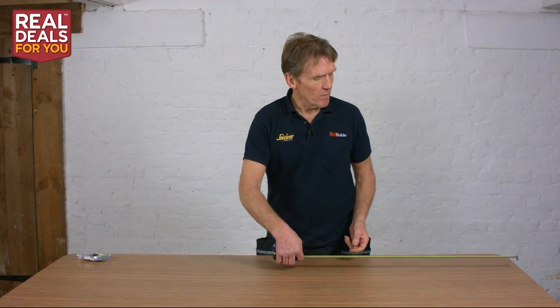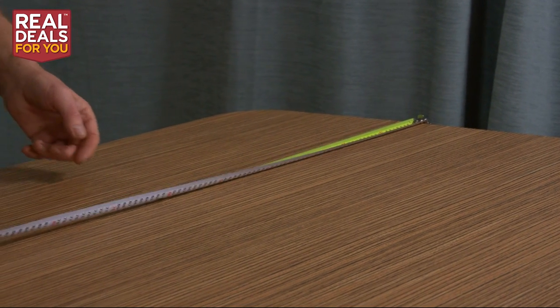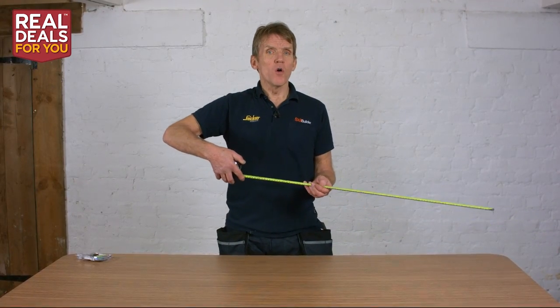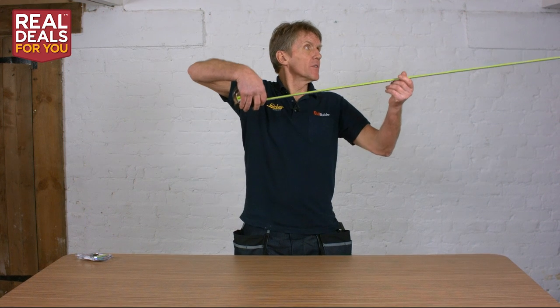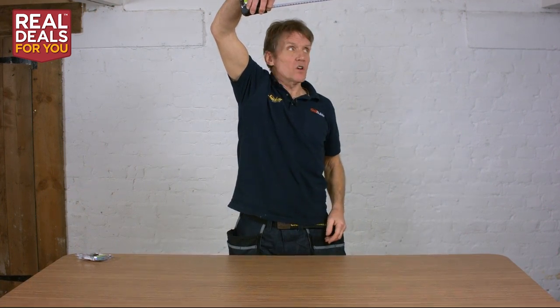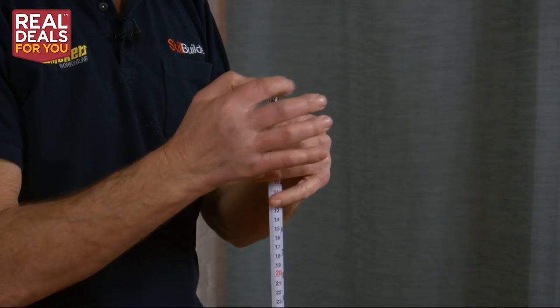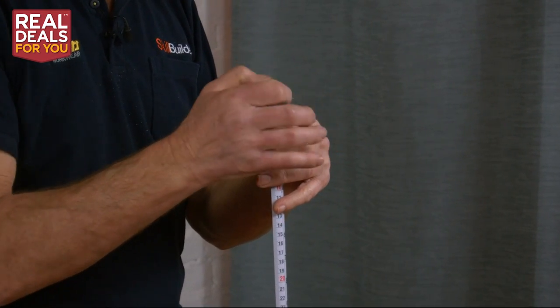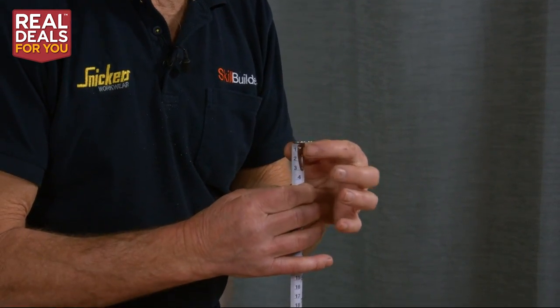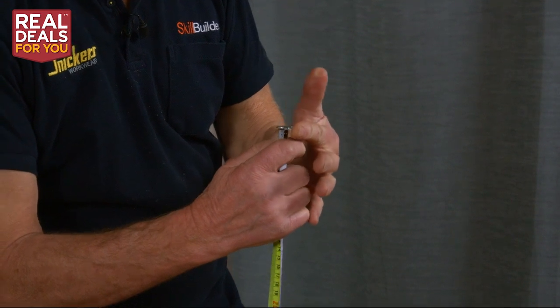The hook on the end allows you to hook up or down. If you were hooking on the end of a table and measuring across, that hook lets you simply grab on there. But if you wanted to hook from the other side — say the underside of a beam — you can do that using the other part of the hook. Very versatile, very easy. I don't like hooks with very large points that can scratch things; this one's not too sharp, it's got a bit of grip but won't cause damage to work surfaces.